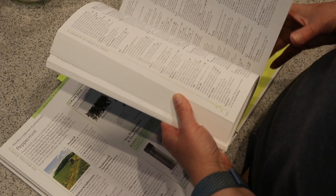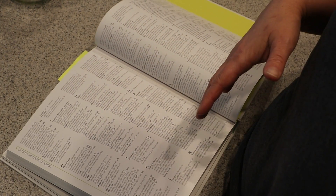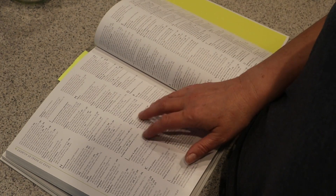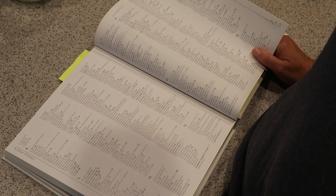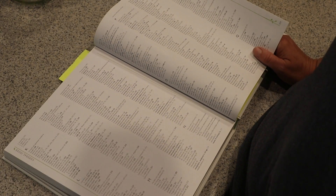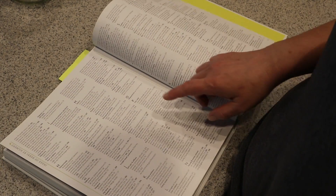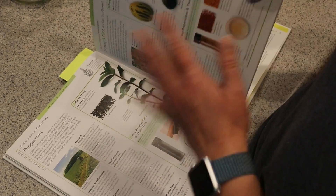In the back, it's indexed two ways: by the type of symptom or pain you're trying to work through, as well as a different index to go through the different medicinal herbs. So you can search by mint, yarrow, and hyssop, et cetera, or you can search by pain relief, morning sickness, muscle cramps, those types of things. This book is great.